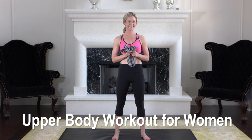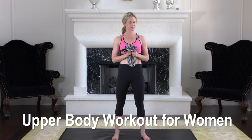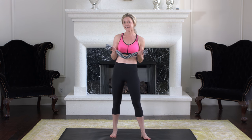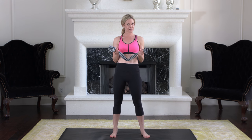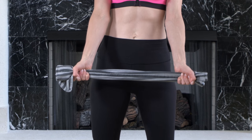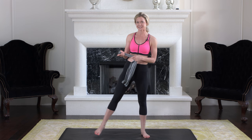Hi, I'm Ivy with Clean Cuisine and today I'm going to show you an upper body workout for women using only a hand towel. The principle behind the hand towel is that you're going to use it as resistance and you just want to pull against the towel as hard as you can. The harder you pull against the towel, the more intense the workout is going to be.